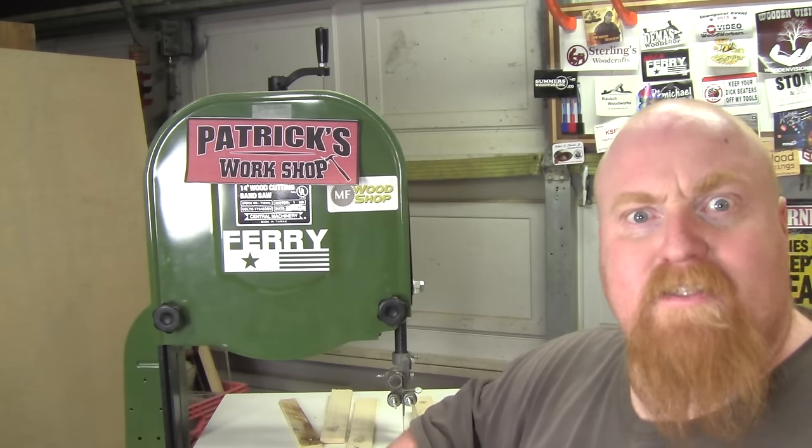Now I'm happy — we can get some work done in the shop. I'm ready to rip down some real wood, not just pine. I hope you enjoyed this bandsaw tune-up and upgrade video. Really appreciate you watching. Hope you come back for the next build. If you're new to my channel, please consider subscribing. I've got more awesome content on the way — tool upgrades, tool builds, awesome projects. Be on the lookout for that.